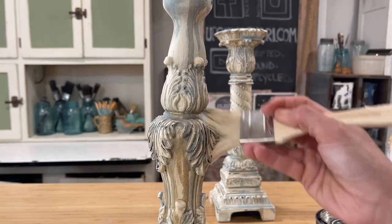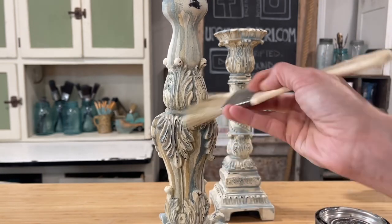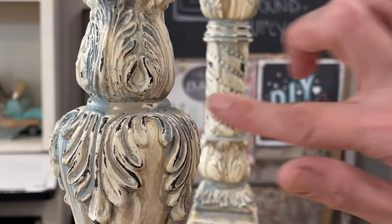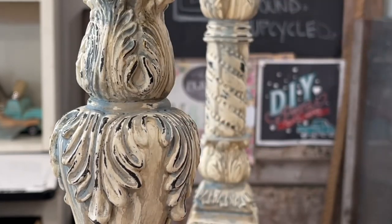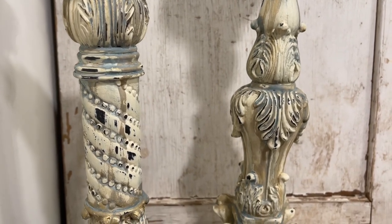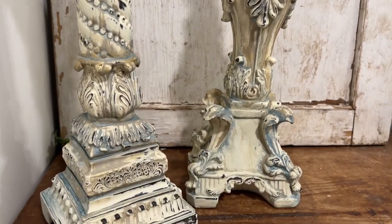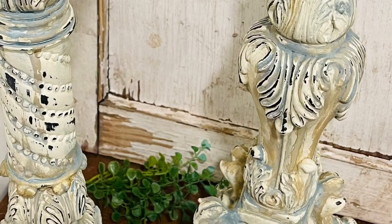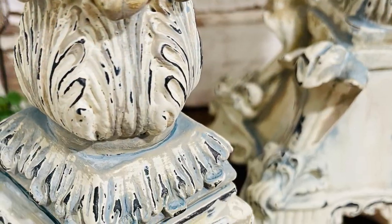I'm applying an even layer of clear wax over the entire candlestick, and then I decide for a little pop of color I will use the Golden Rule, which is a gold gilding wax, and I just touch it over a few high points on the candlesticks. Here is a look at them all finished up. We see a lot of dry brushing and a lot of drippy layers, but a paint wash is something I want to do even more of.